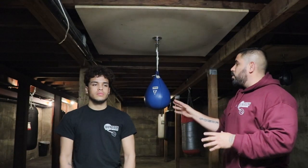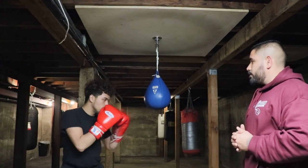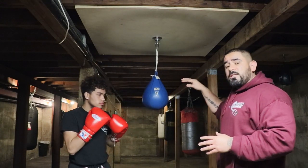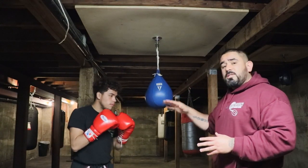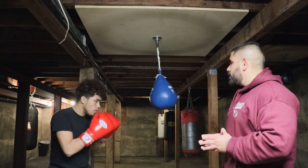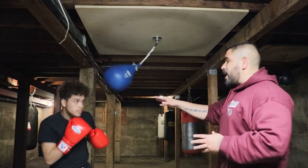So Christian, why don't you show us real quick — throwing the jab, what it looks like without the head movement. Okay, and you see that he kept his head in the same position, and once he threw his jab, his opponent jabbed back at him and hit him. So the wrecking ball teaches you how to move your head while you're throwing that jab. Go ahead and throw it with the head movement. Good job.